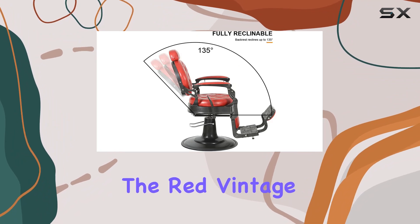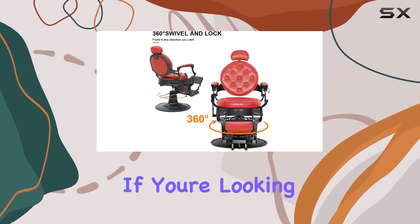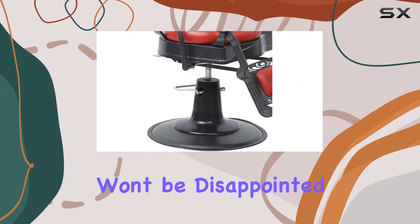Overall, the Red Vintage Barber Chair by Enrot ticks all the boxes for comfort, durability, versatility, and style. If you're looking to upgrade your salon or barber shop, I highly recommend checking out this chair. Trust me, you won't be disappointed.